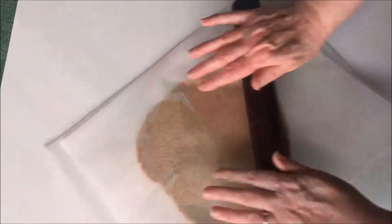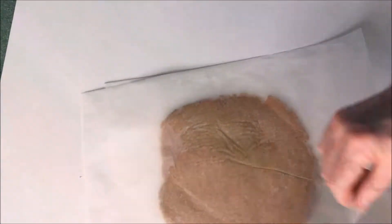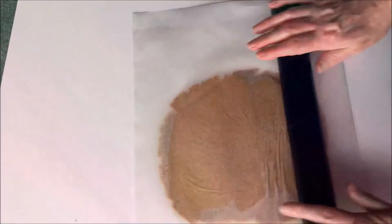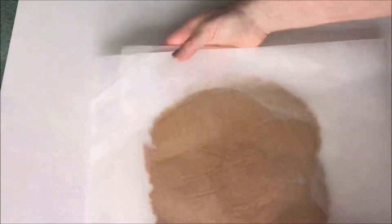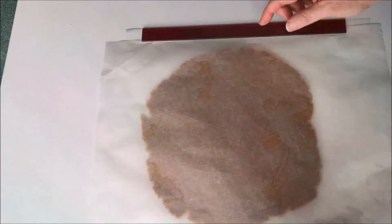When it stops rolling, that just means it's sticking to the paper. So lift the paper from the top and put it back, turn it over and lift the paper that was on the bottom, put that back, and then it will roll easily again. I'm not using any flour here — usually you don't need any with this recipe, but you can sprinkle with a little tapioca flour if you need to. The benefit of not using flour is that it doesn't matter how many times you re-roll the dough; the last biscuits will still be as good as the first ones, whereas if you're adding flour all the time the last biscuits can be a bit tough.